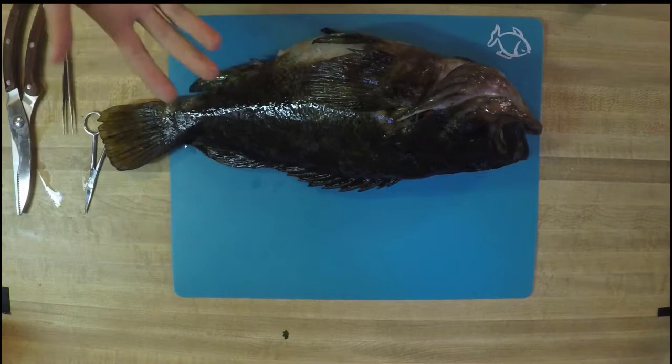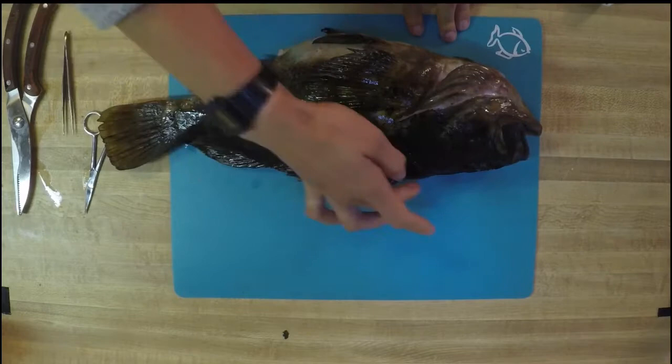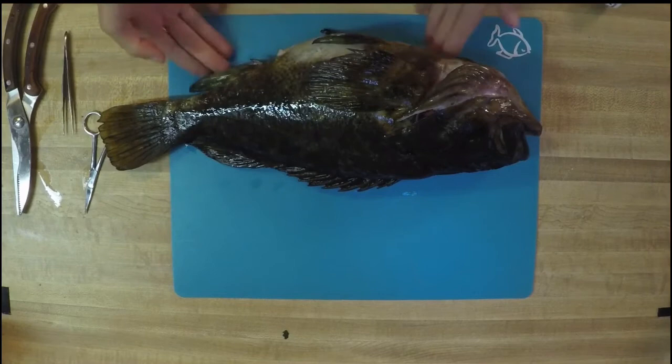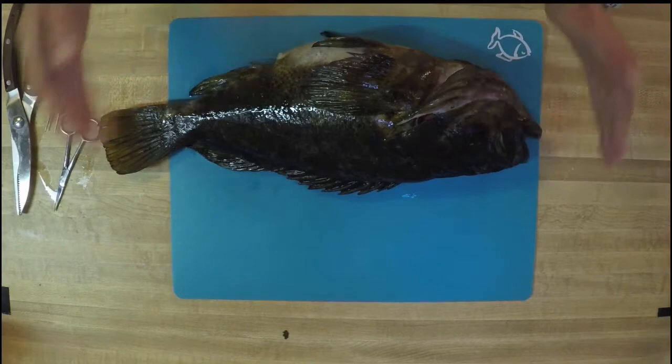Before I explain the fins, I'm going to explain kind of the directionality of the fish. We'll be explaining four terms that we'll be using probably throughout our dissection. The first is dorsal — the backside or top side of the fish is what we call the dorsal side. The belly side of the fish is what we call the ventral side. The front is anterior, and the end, the tail, is posterior.